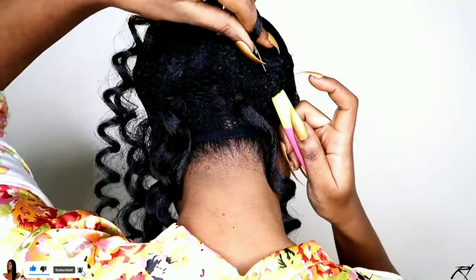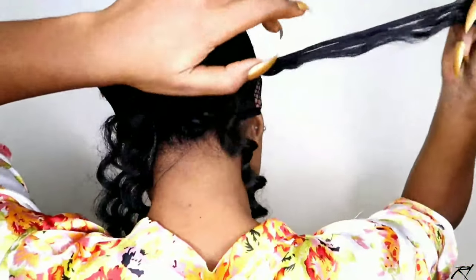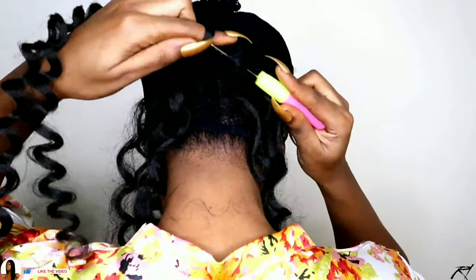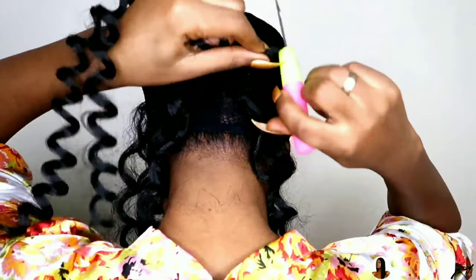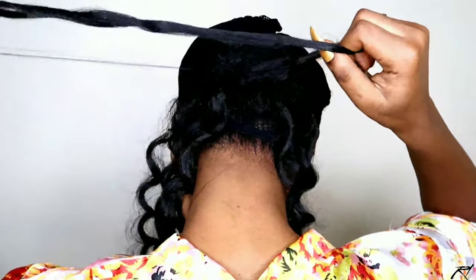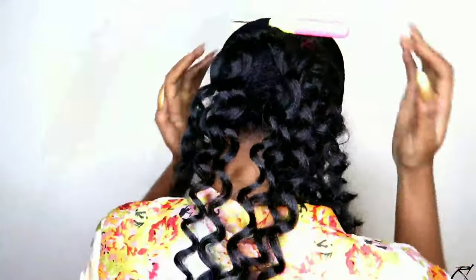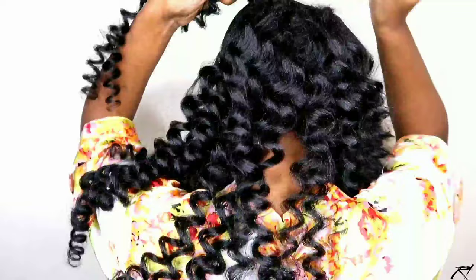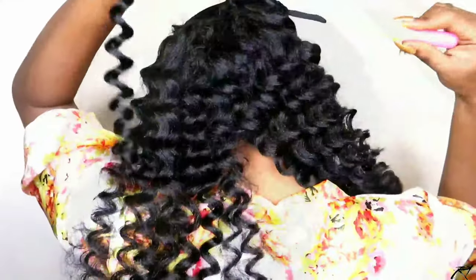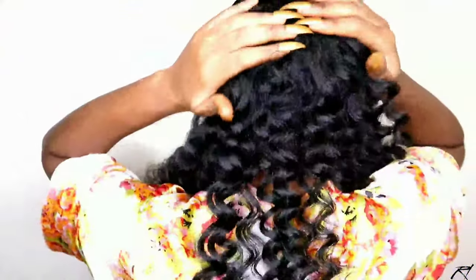I'm pushing the crochet pin in, closing the latch hook, pulling the hair through, and looping it around one time. I'm going to repeat the same process until the back portion is filled up. I've used about two and a half packs so far. I'm making sure when I'm applying the crochet weft that I'm spacing them out a bit, because the hair at the top is going to eventually cover the hair at the back.